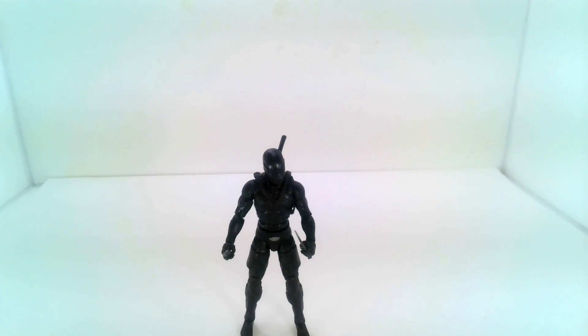There we go, we got him with the blades — really cool. It's a very simple figure, but it is awesome nevertheless. And guys, I think this is where we're going to end the review portion of the video.